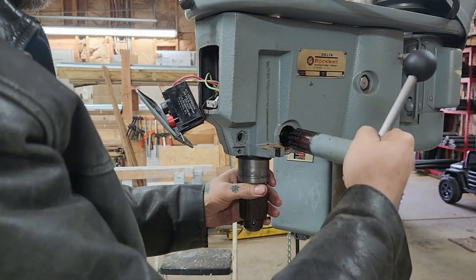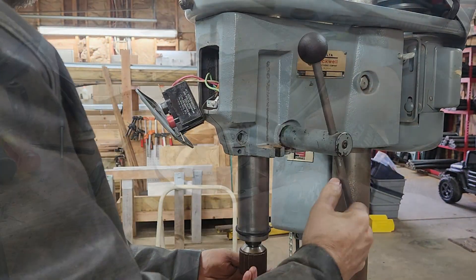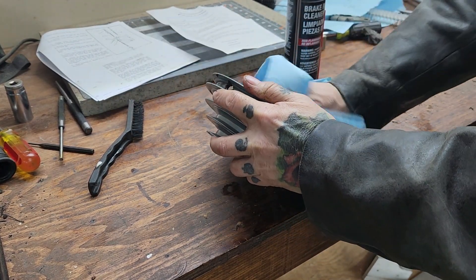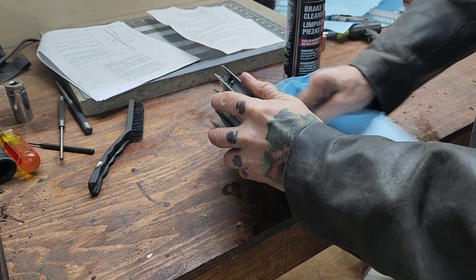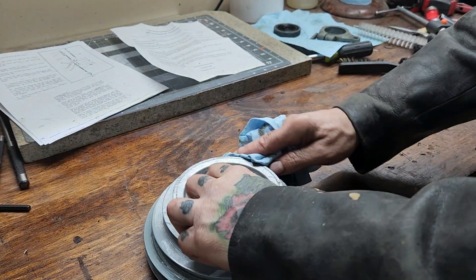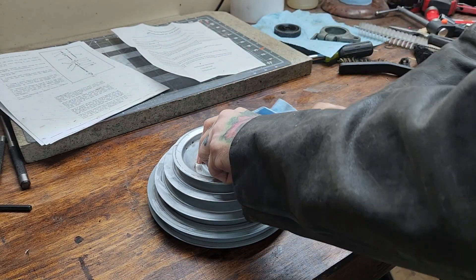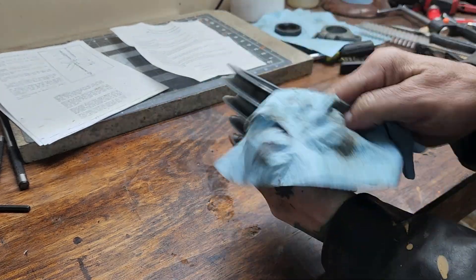A word of caution here: as you can see I put some axle grease on the quill assembly back splines and also on the splines of this control lever. It was about 35 degrees when I was working in the shop this day, and it was very tight - I ended up having to take that spindle assembly off and remove some of that grease. So if you're doing this, you might want to use something lighter like white lithium grease - something with a low-temp feature so it doesn't get tacky in the cold. I'm cleaning up this pulley assembly with some carb cleaner, and I ended up putting my respirator on because the carb cleaner put off some pretty nasty fumes.